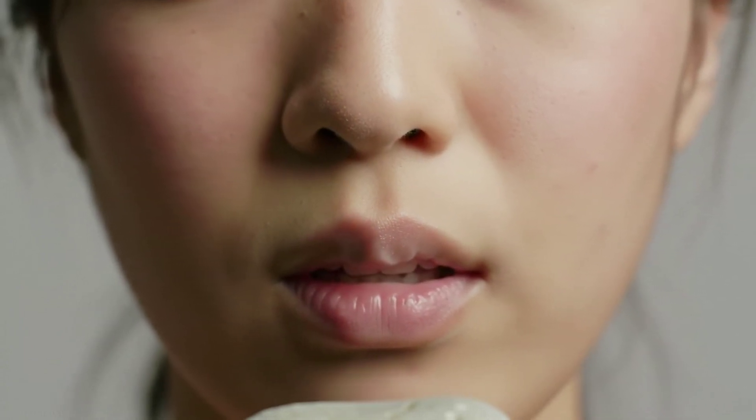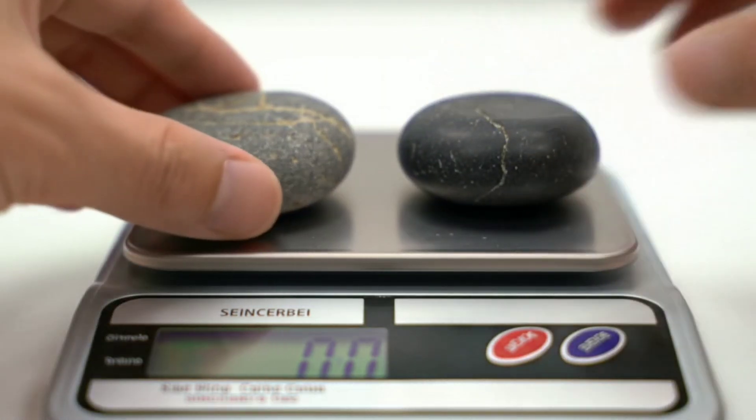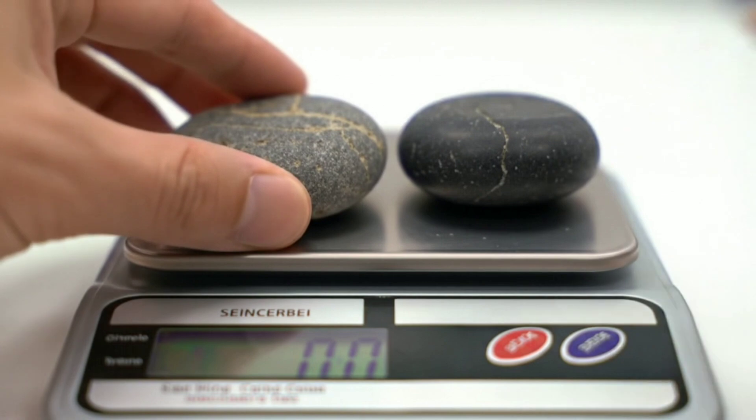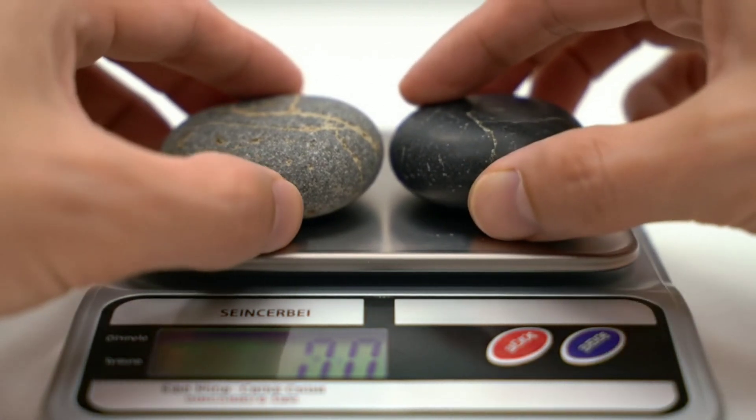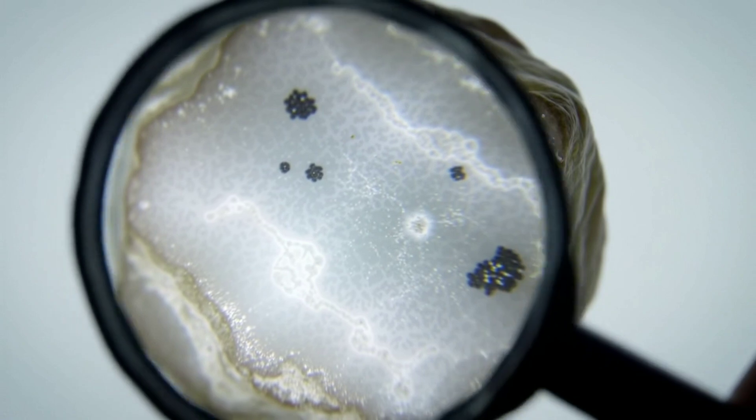Third, try the ceramic test. Scratch the rock against an unglazed ceramic surface like the back of a tile. If it leaves a gray or black streak, it's probably not a meteorite. But if it doesn't leave a visible streak, it might be a good candidate.